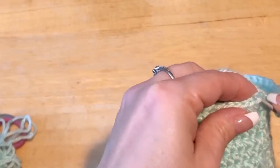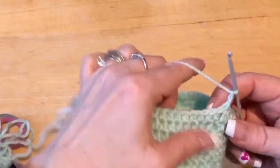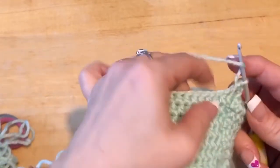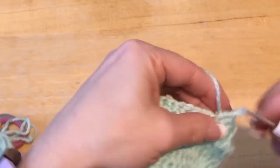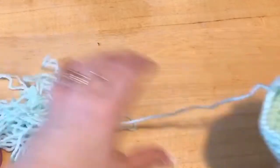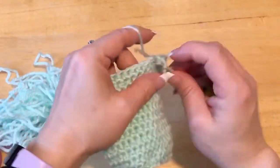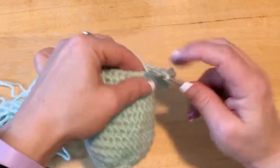I'm ending on the stitch row and I'm going to slip stitch, then chain up 2. Now we are going to half double crochet in 20 stitches — I never count the chain 2 as a stitch.